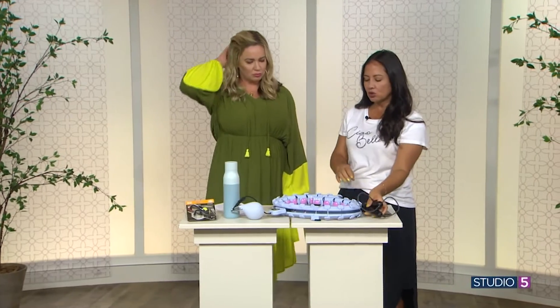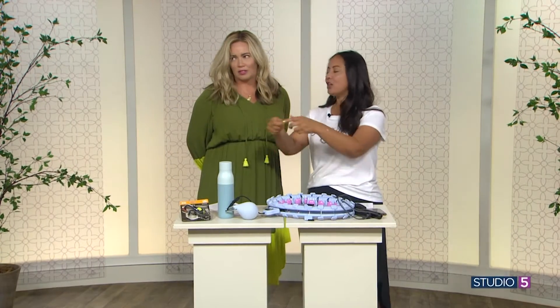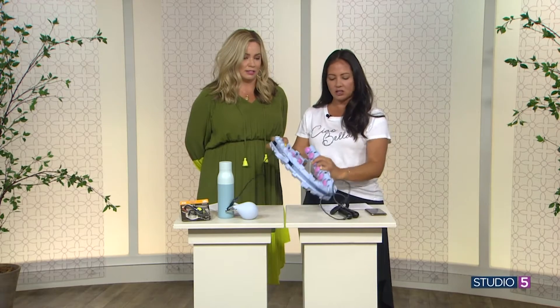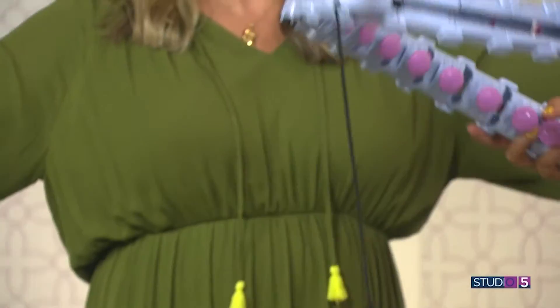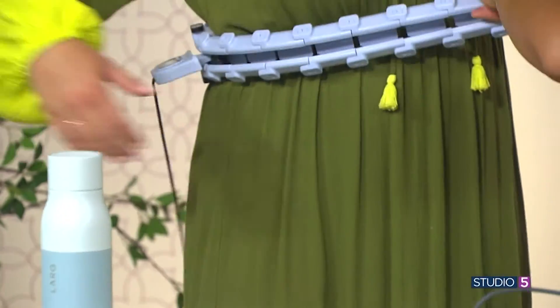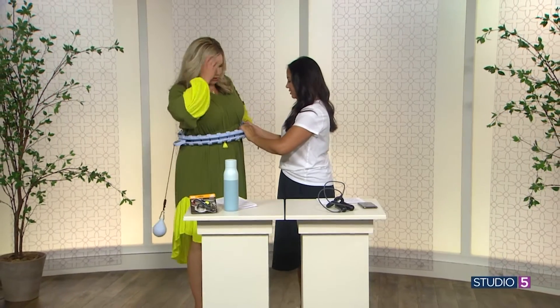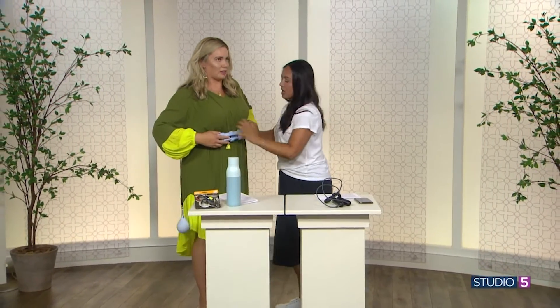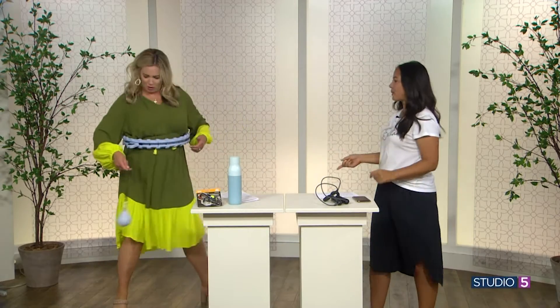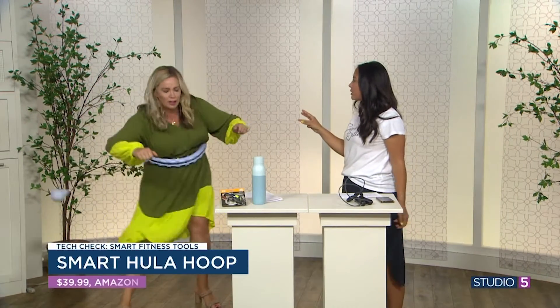TikTok had this huge trend of weighted hula hoops — you could do the normal hula hoops that had weights in them, or this one that links around your body. They also say you can do this in your house. It looks like a spine, or like those snake toys we used to play with. You take this and start swinging it around, hula hooping as fast as possible. The faster you go, the more calories you're going to burn.